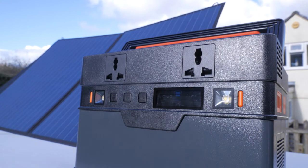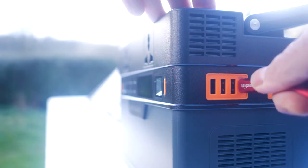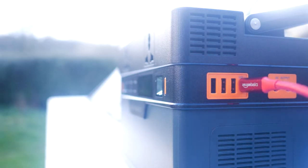I plugged in the MC4 connectors to the MC4 to Anderson cable and plugged this into the power station. It's still winter here in the UK but the sun did make a rare appearance. Even quite late in the afternoon I briefly got 17 watts from the solar panel, which was a little more than I was expecting. One thing to note is you can't charge off solar and the AC adapter simultaneously — the DC5521 input always takes priority. But you can use the 2-way USB-C port whilst charging with a solar panel to speed up charge times. Initial impressions of the All Powers 100W panel are favourable.